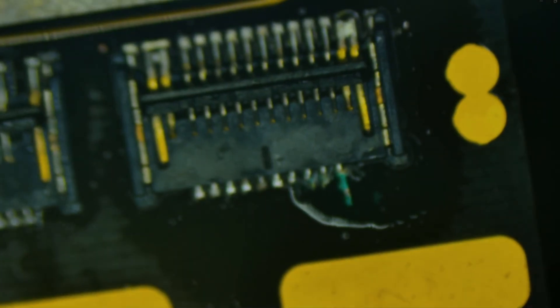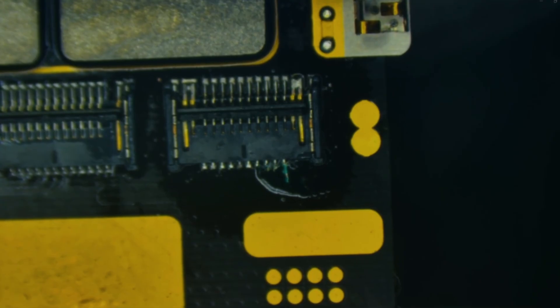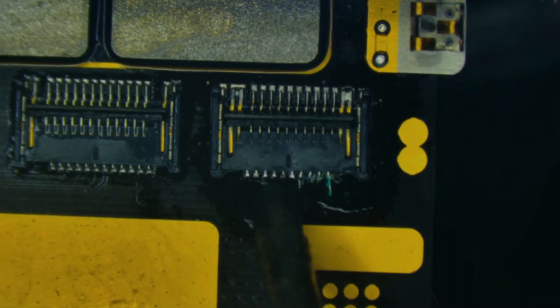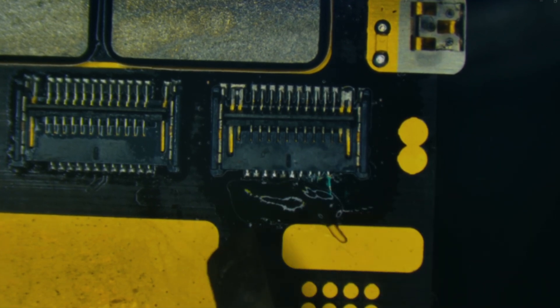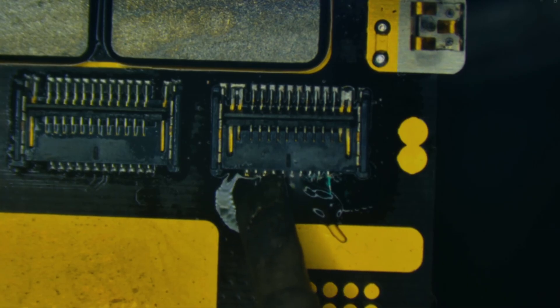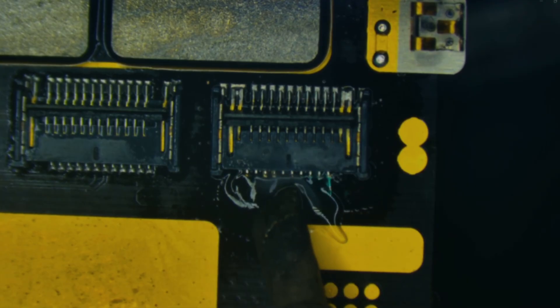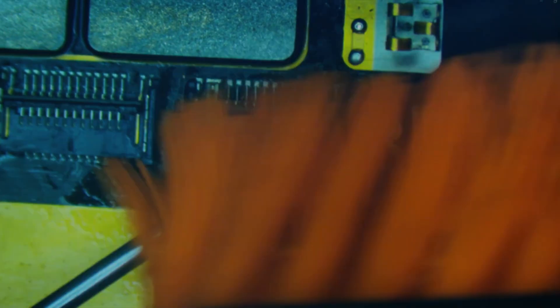That looks good, except some of those pins on the bottom side don't look fully connected — the top side looks good. I may need to touch up some of the bottom pins with the iron. I'll add a little bit of flux and come in with the soldering iron to help the solder travel to each pin, giving each one a little tap to make sure it's secured. One pin isn't wanting to accept solder, so I'll need to add a bit extra. I need to be extra careful with the one on the end.